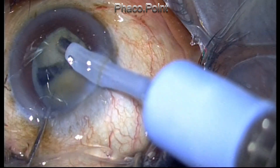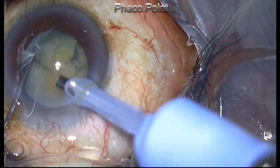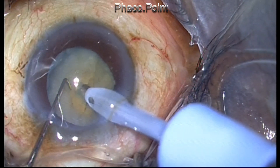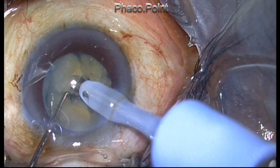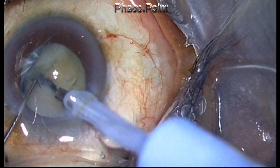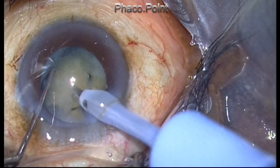As the nucleus gets chopped, the central portion is found to be hard. At the periphery of the nucleus there is something like a wreath of thickened cortex. This wreath of thickened cortex at the periphery will be quite difficult to remove because it is not liquefied — it will not get attracted and come to the center. Let's see how I manage this.